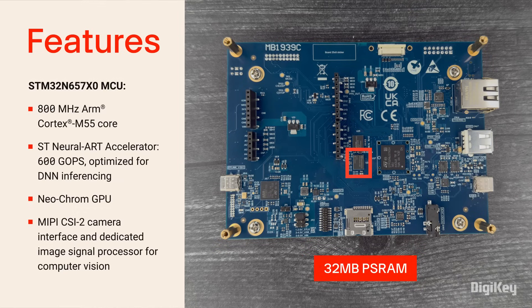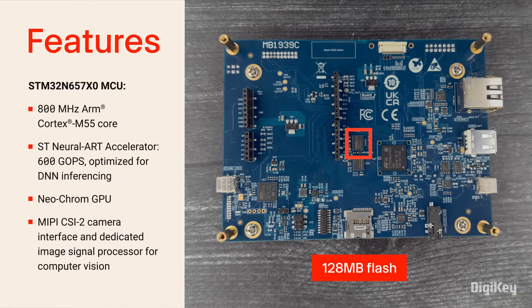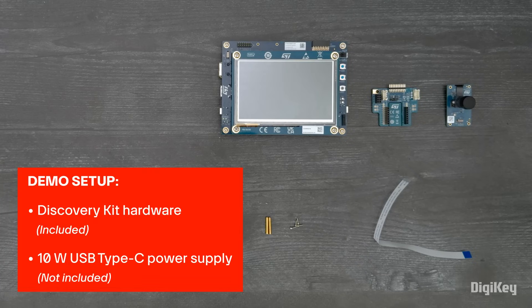The discovery kit also adds 32 megabytes of PS RAM and 128 megabytes of flash. In this demo, we're going to run through a couple of the example applications that are preloaded on the discovery kit, showcasing the AI and GPU acceleration.